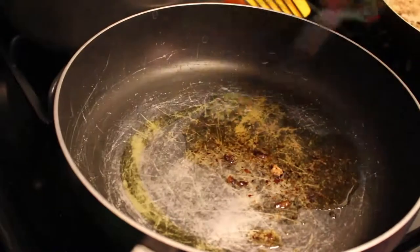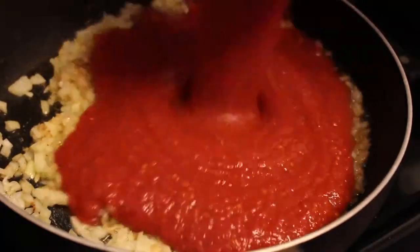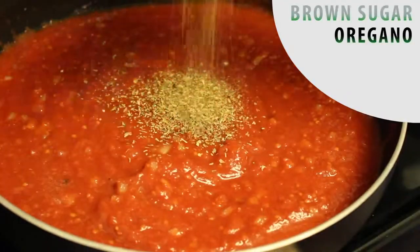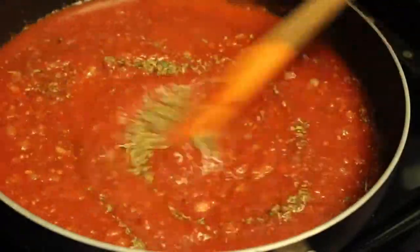In another larger pan, heat up some olive oil and toss in your onions and garlic and let them brown. After a bit, add in your can of crushed tomatoes and two tablespoons of brown sugar. Stir it in and add a lot of oregano, a little bit of parsley and some Italian seasoning. Stir it up again and cover it up with a lid while it comes to a simmer.